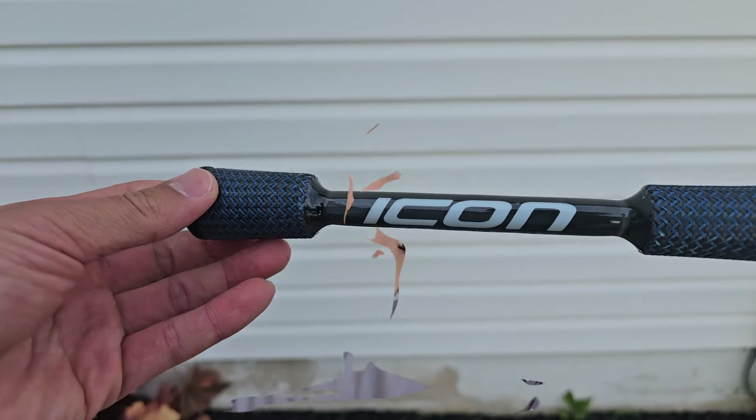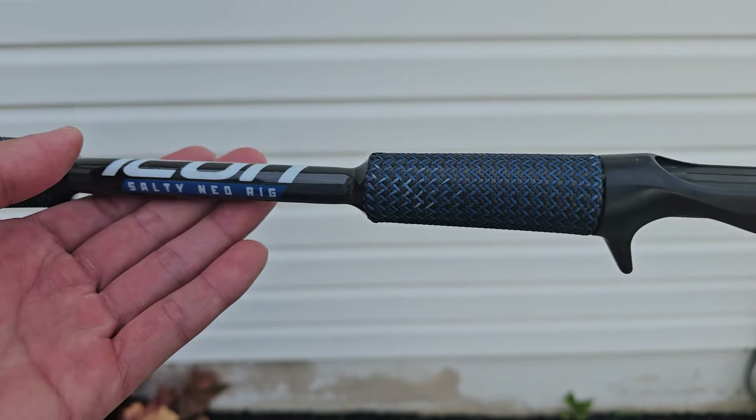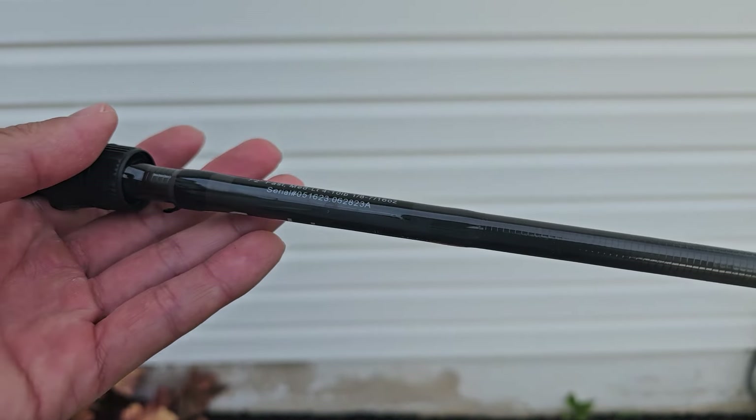The setup I'll be using today is my brand new Daiwa Silver Wolf SVTW 1000 PE Special Edition. This is an awesome reel. I made a couple videos about it and basically I'm out there exploring the reel, fishing a light lure like this. I paired up the reel on a Cashion Icon — this is the soft finesse casting rod, medium light power, rated down to 1/8-ounce, so this is perfect for throwing this rig out there.